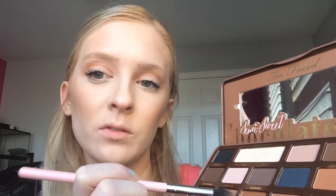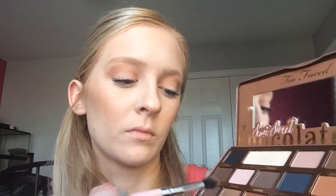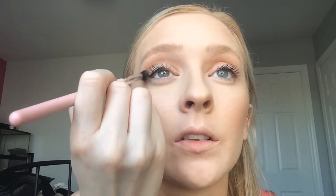I'm just going to take some Peanut Butter, pop that on there, and start working that into the crease and bringing it up. Next I'm going to take the color Mousse and just put that into the crease.